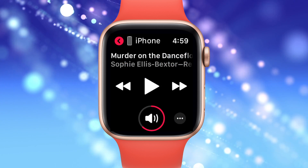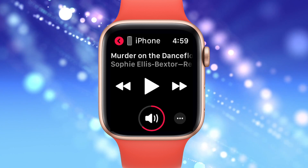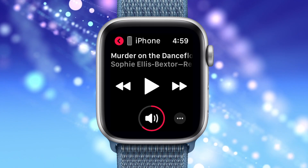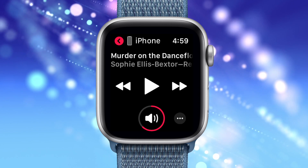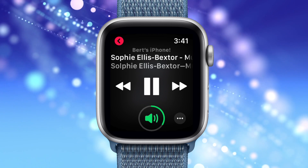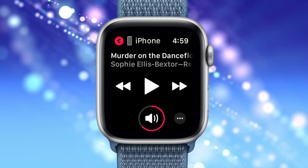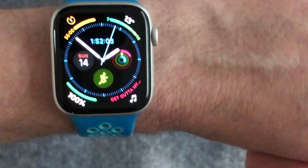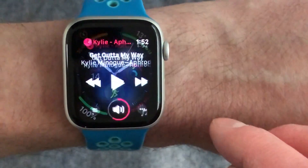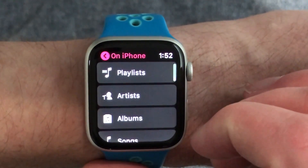I find the Now Playing complication is the perfect replacement for an inline remote whenever you play music from your iPhone. I usually keep the Now Playing complication on my watch face for easy access. Using it on your Apple Watch, you can do everything the inline remote can do — play, pause, next track, previous track — and even control the volume on screen or with the Digital Crown. You can also use the Music app to select locally saved music or browse your iPhone's music by playlist, artist, album, or song.